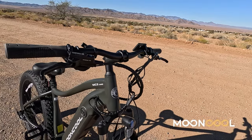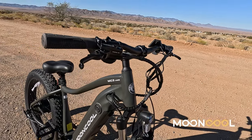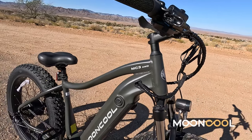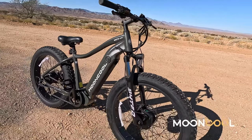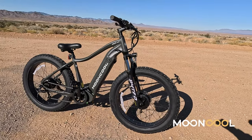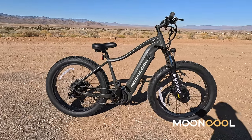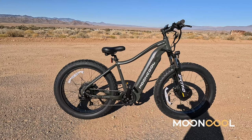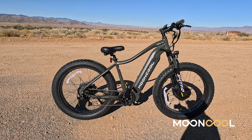I've ridden a lot of e-bikes, but this one is tops. There are links down in the description for codes — get to their website and stuff, we'll check their website too.